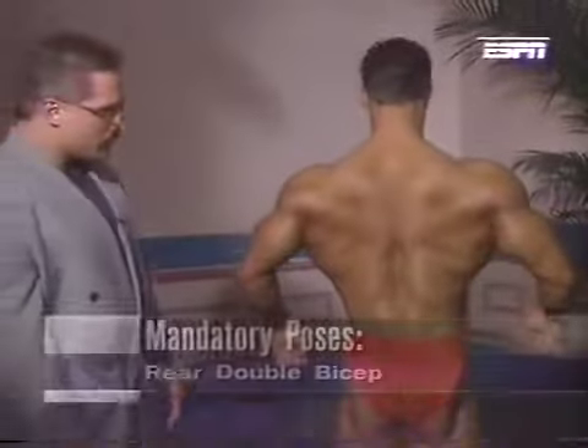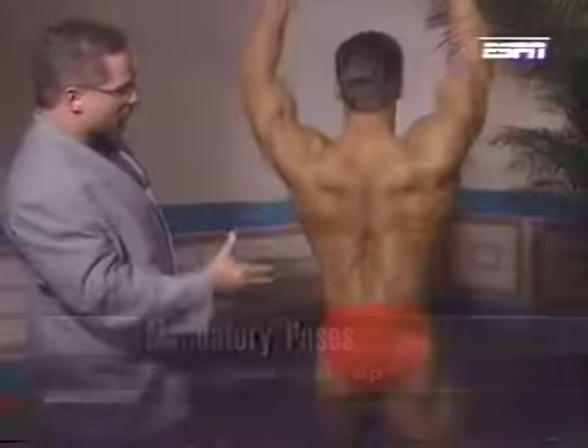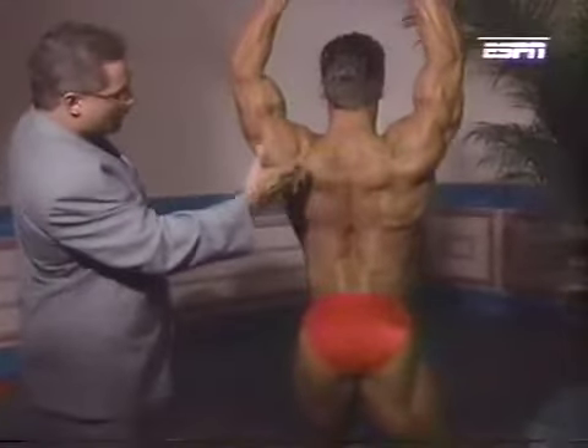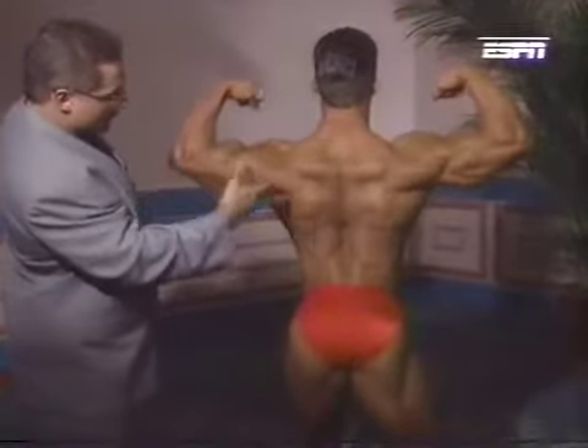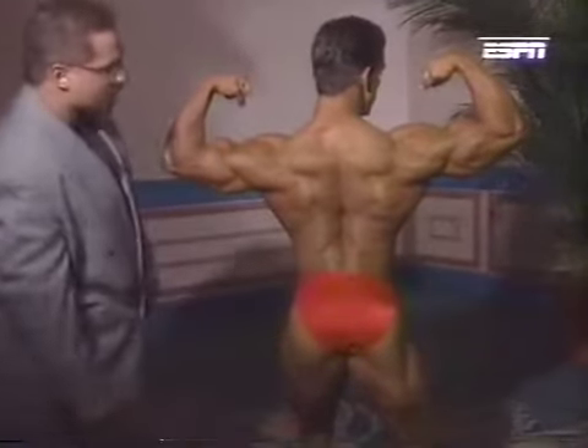Two rear shots. First, rear double bicep. Once again, designed to show off his shoulders and arms, but it brings the whole body into play — his trap development, delts, his biceps, upper back, and erectors. Perfect package.